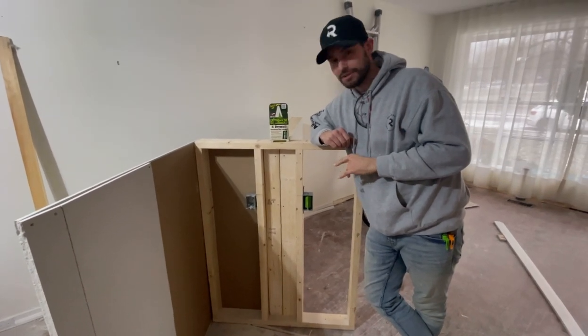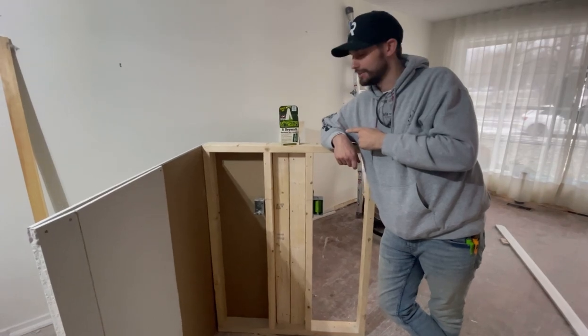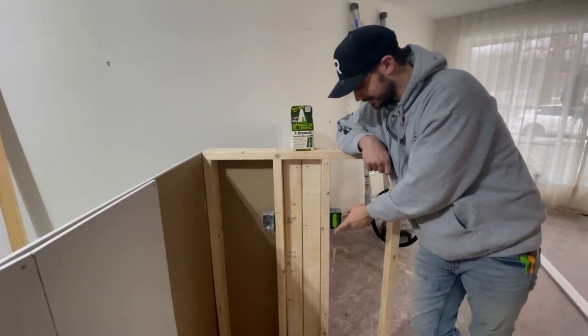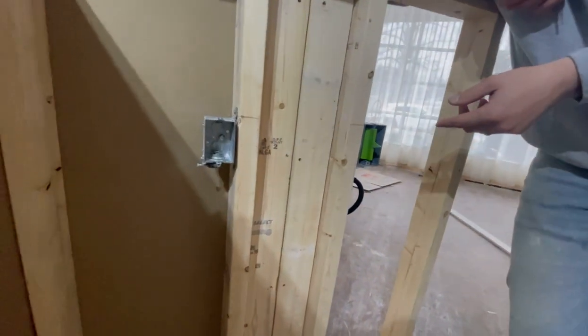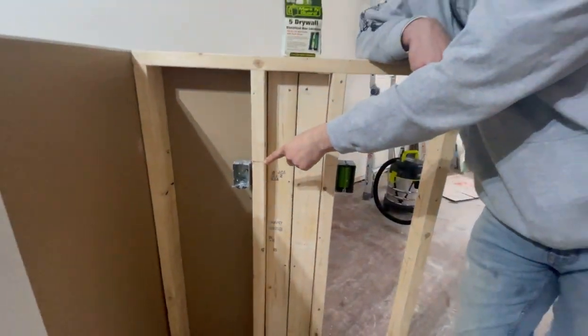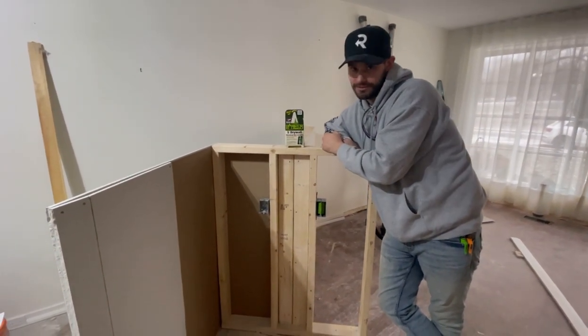We've created a situation here where we have to cut out two electrical boxes, and we found this cool product where all you got to do is slip it inside the electrical box and it will mark the drywall for you. So let's see how it works. On this side we've already measured it out and marked the center, and on this side we'll use the new marking guard. Check this out.